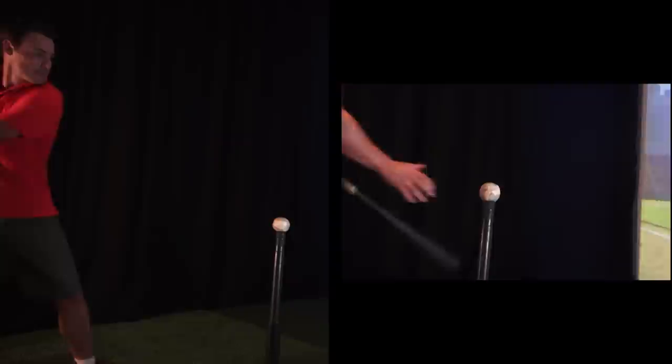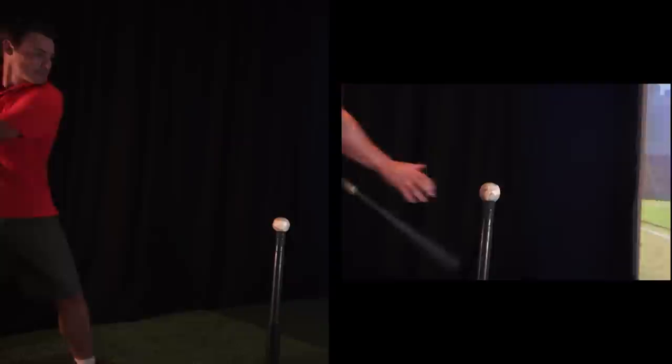Batters try to knock one out of the park and can see the ball speed and distance traveled of each hit. Looking for more of a challenge? Try our target game and attempt to hit targets scattered around the field.